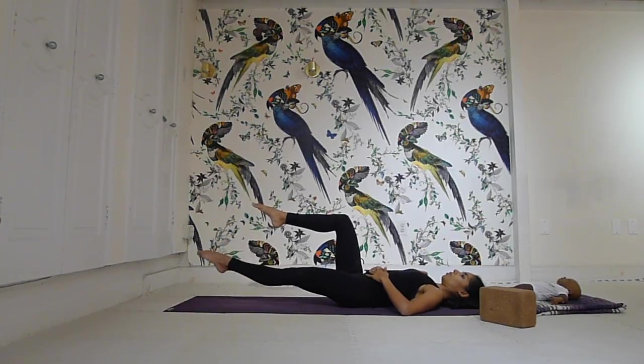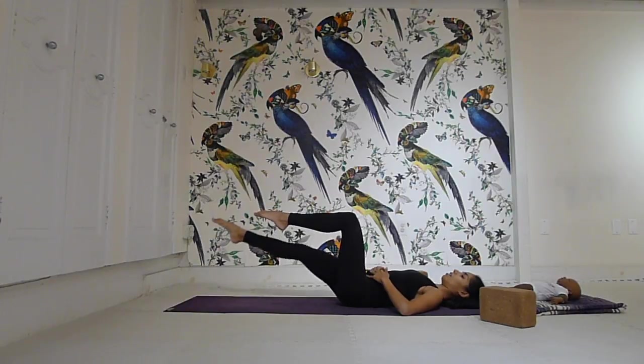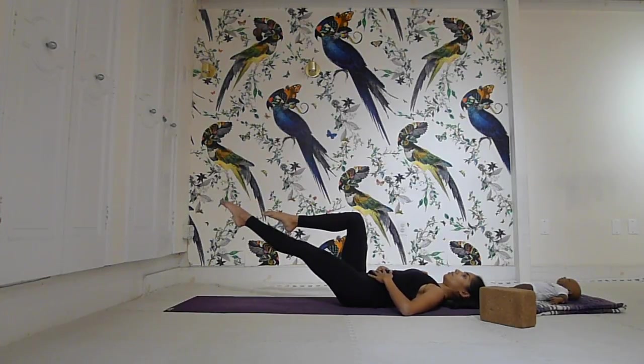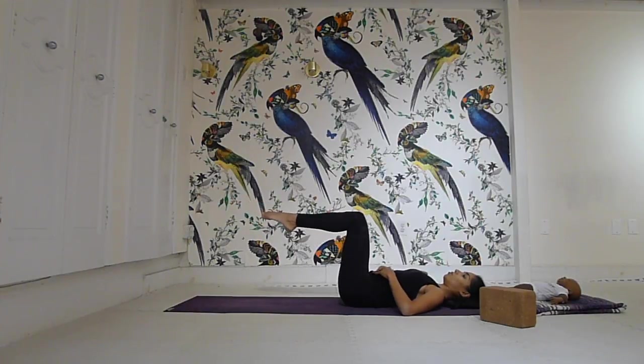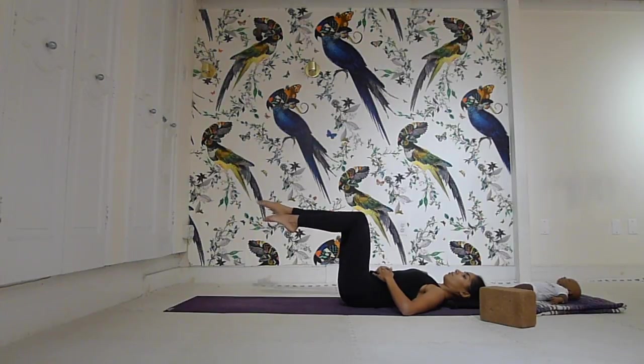Pull in for one, inhale, lengthen the other, and exhale for two. Inhale lengthen — only go so far as you don't feel this in your back — exhale, inhale, lengthen, exhale for four. Deep breath in, exhale for five. The movements of the legs are really slight, but the work in the abs is really strong. Inhale, exhale seven, deep breath in, and exhale for eight.